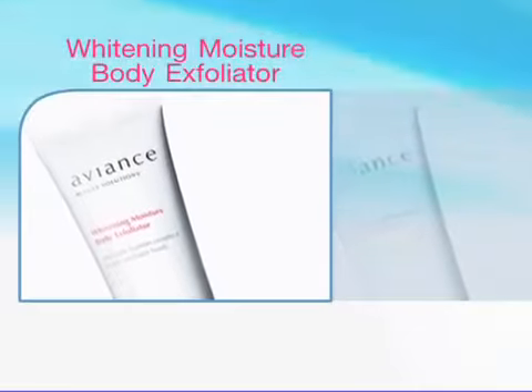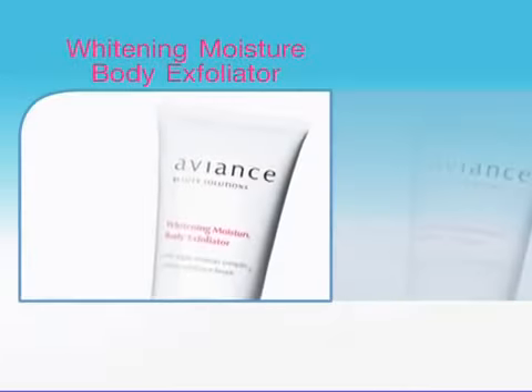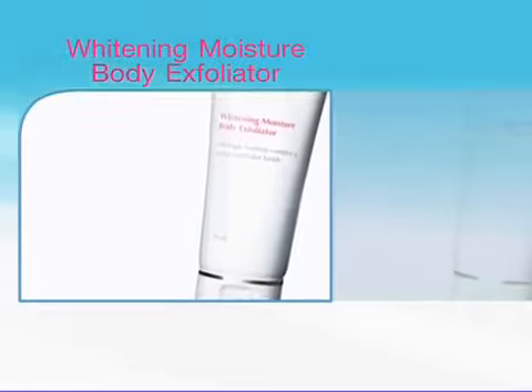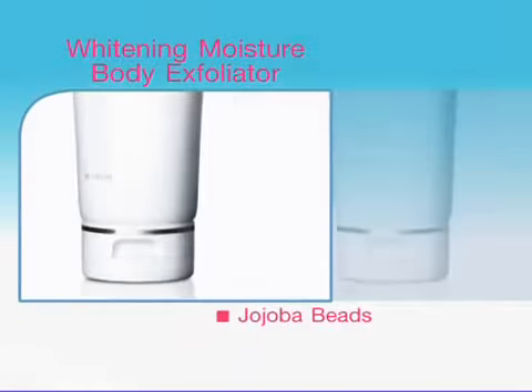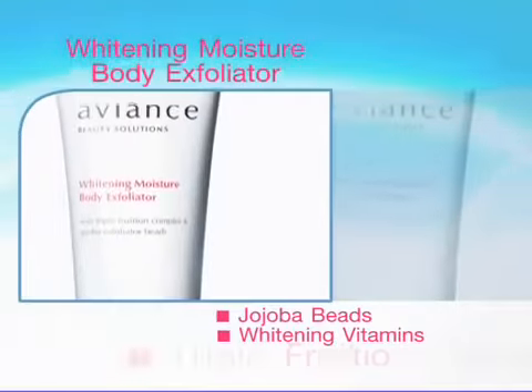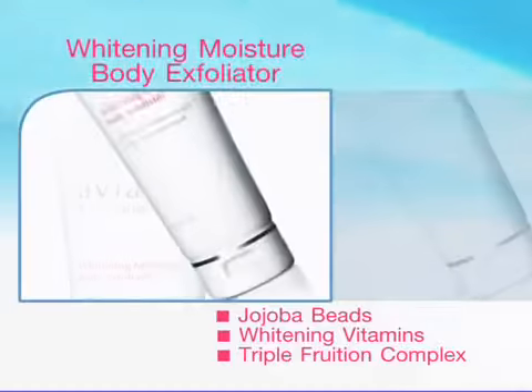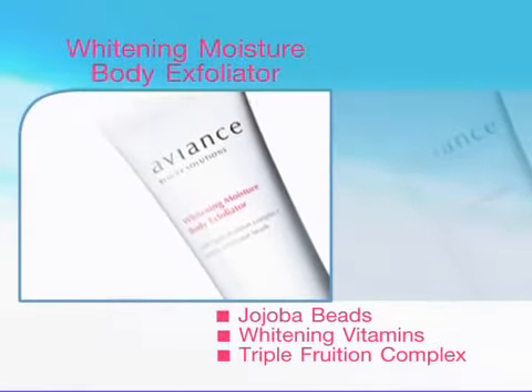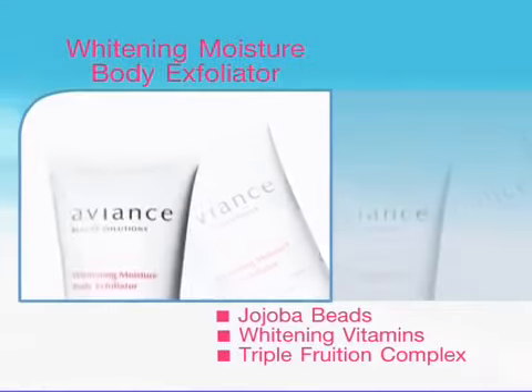For your body skin, try Aviance's Whitening Moisture Body Exfoliator. It contains jojoba beads, whitening vitamin, and also fruit extracts that not only exfoliate your dull body skin, but also brighten up your skin.